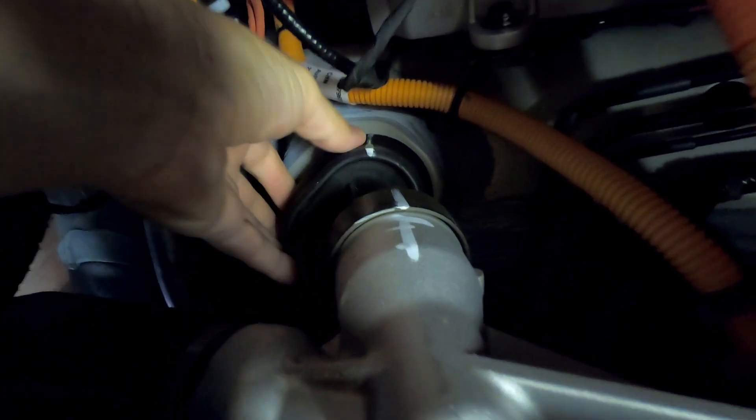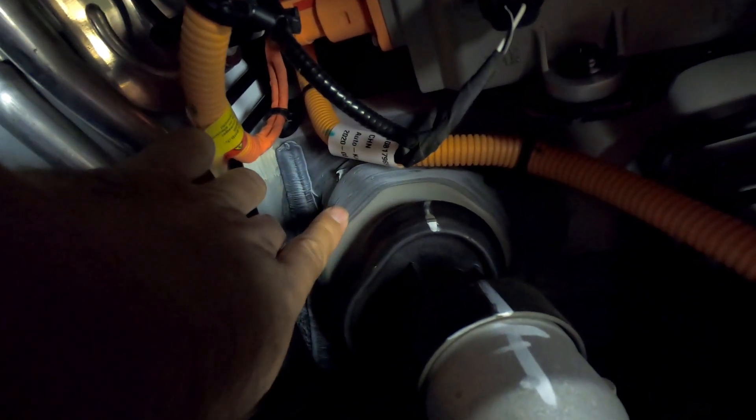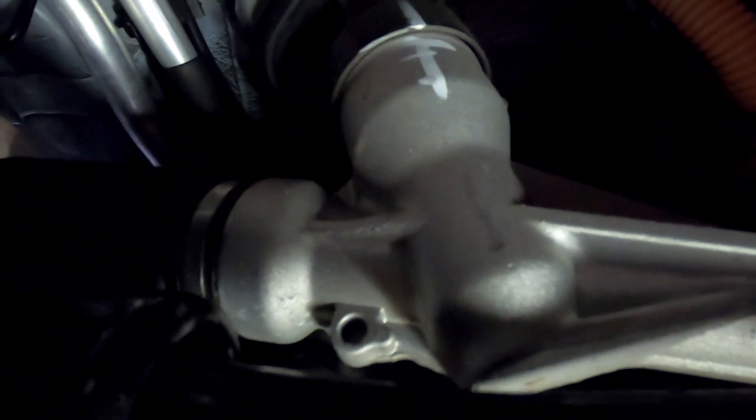That's where our steering column comes out of the cab, and that looks nicely sealed through there. Up in there is all that sealant, auto sealant stuff. It comes down into your steering — your power steering box. That looks okay, and that runs out onto these control arms. So that's your steering — again, that looks okay.